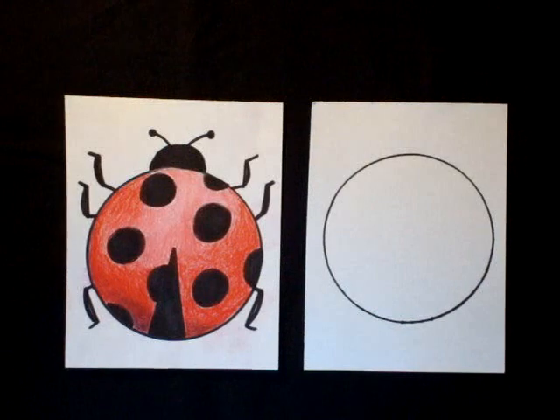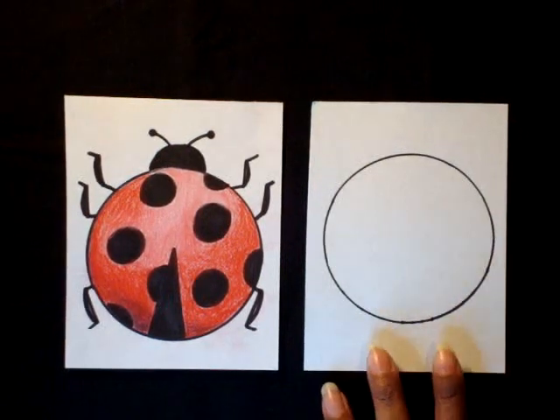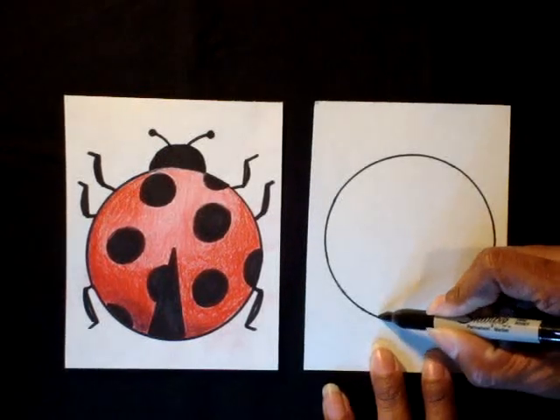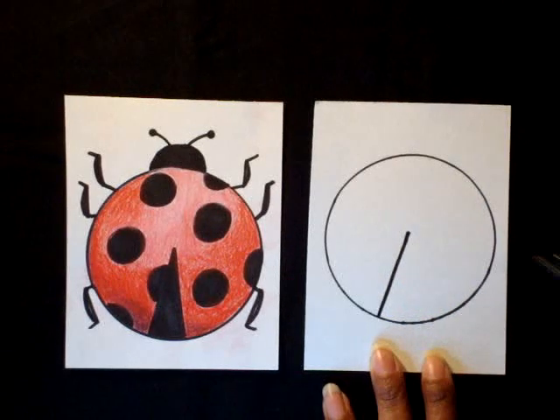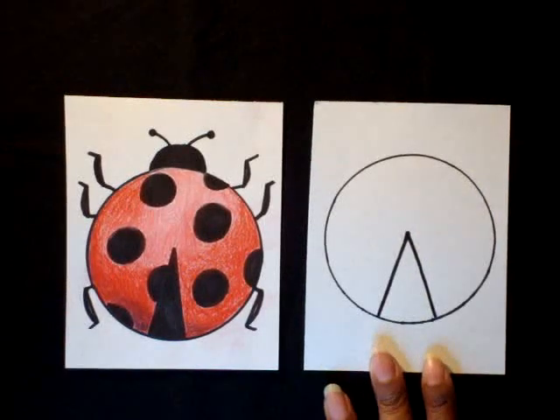We're drawing a circle just like that. It can be smaller if you want — it doesn't have to be as big as my circle. The next step is going to be an upside-down letter V, right here in the middle. You stop at the middle of the circle and then go back down — upside-down letter V.